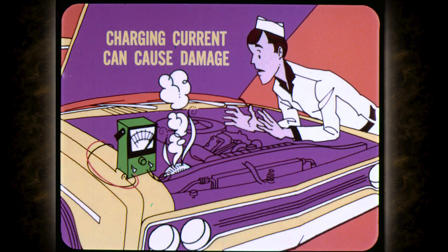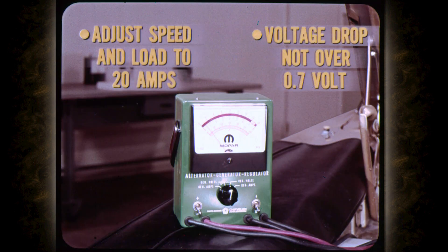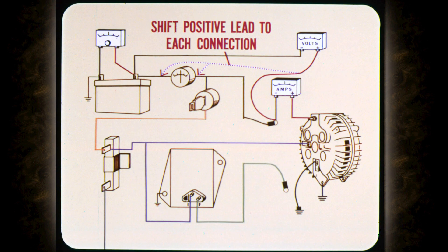To check the circuit resistance, start the engine and hold it at curb idle speed until you're ready to take a reading. With a field terminal grounded, charging current can quickly climb high enough to cause damage even at fairly low engine speeds. For the resistance test, you adjust the engine speed and carbon pile slowly to get 20 amps on the meter. At this point, the voltage drop reading should not be over 0.7 volts if the charging circuit resistance is within limits. To locate high resistance in the circuit, keep the output at 20 amps and shift the positive voltmeter clip to each connection in the charging circuit.